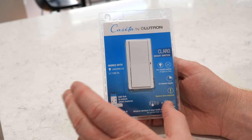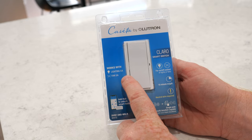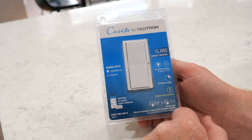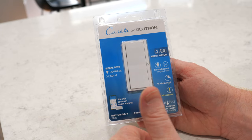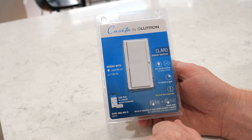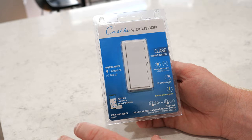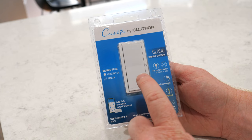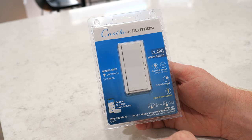The packaging is blue indicating that it works with the Caseta system. It works with lighting at 5 amps and fan at 3 amps — so you can control either of those with this smart switch, but there will be no fan speed control. If you want that you still need the fan control smart switch. It can unlock more features with the Caseta smart hub, though you don't need that unless you want voice features and the app. You can also use this switch with Pico remotes — buy one and pair it directly to add three-way control.